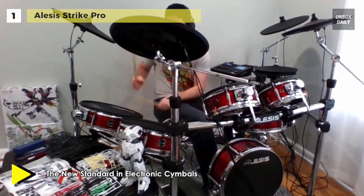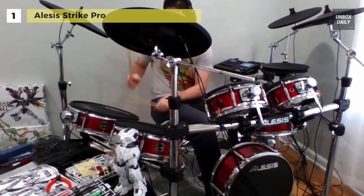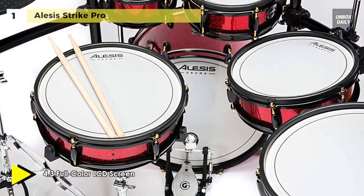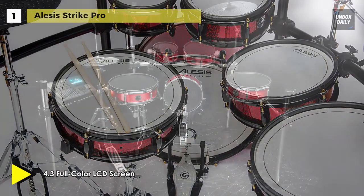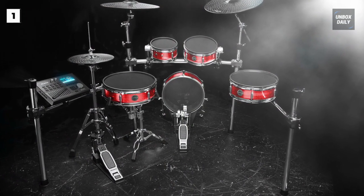It has a sound library with 100 brand-new drum kits made from over 1,600 multi-sampled instruments. Its 4.3-inch color LED screen displays all your settings and choices at a glance. The module also has SD card storage and USB MIDI connectivity, which you can use with your favorite music production software as well as the powerful new Strike software editor, plus large dual-hoop pads with wood shells and adjustable mesh heads.